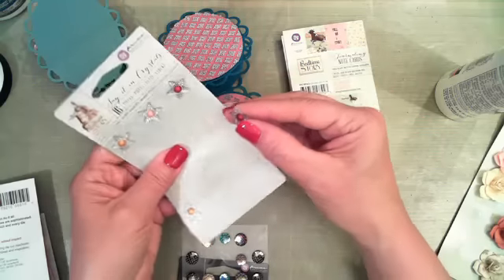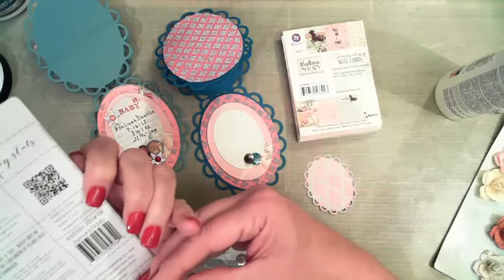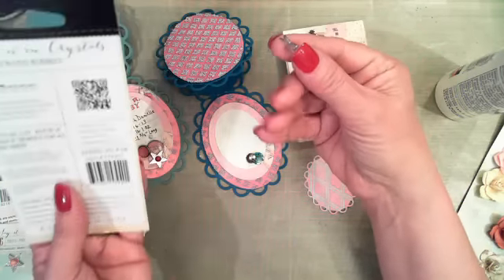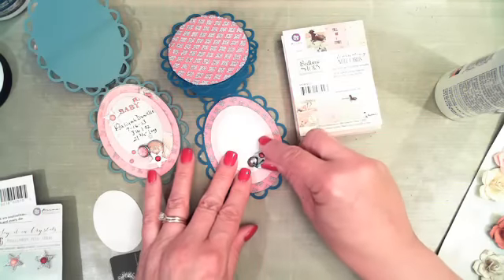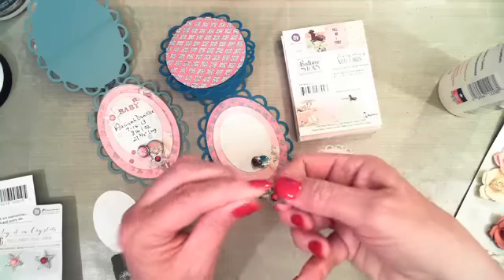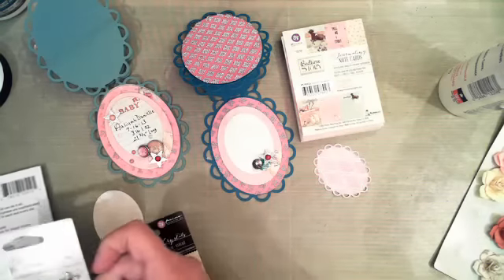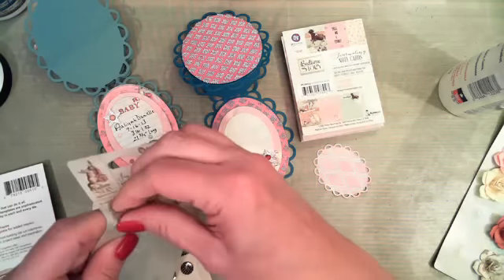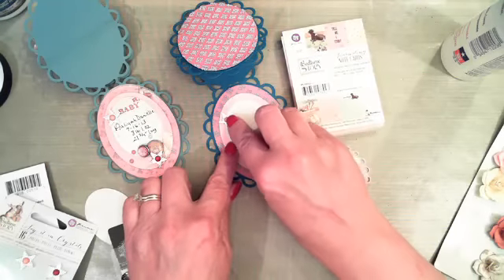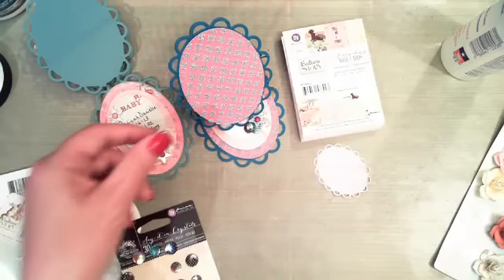Use what you have in your stash — you don't always have to do it exactly like we do it. Make it your own. I'm just going to grab another little Say It In Crystal piece and add a little extra glue and decorate right about there. Then when you're done, you'll add your actual baby's name and that kind of stuff inside.